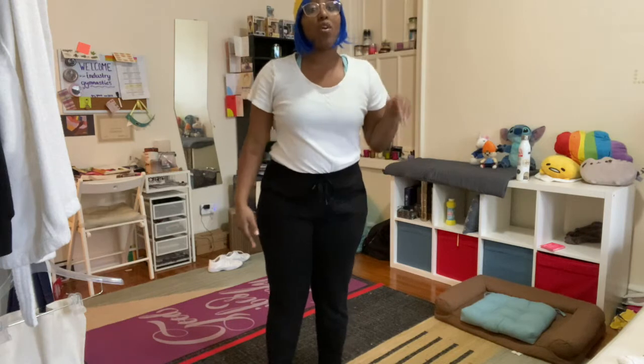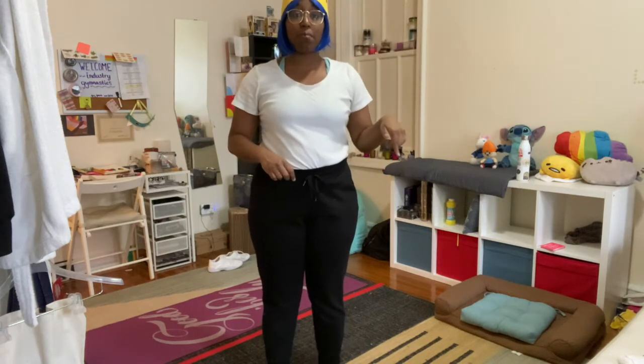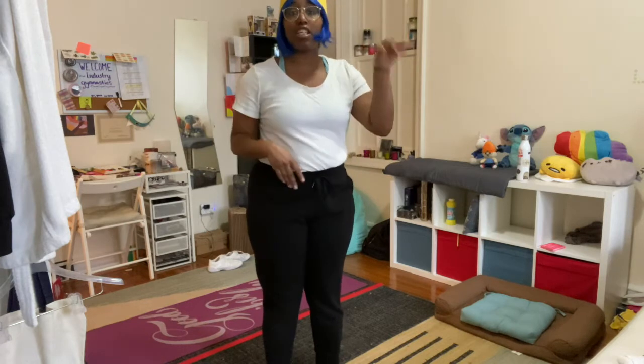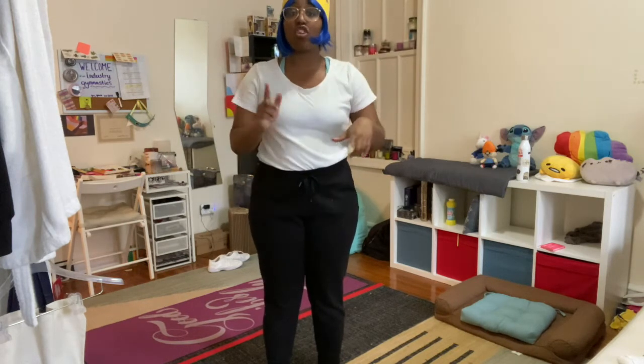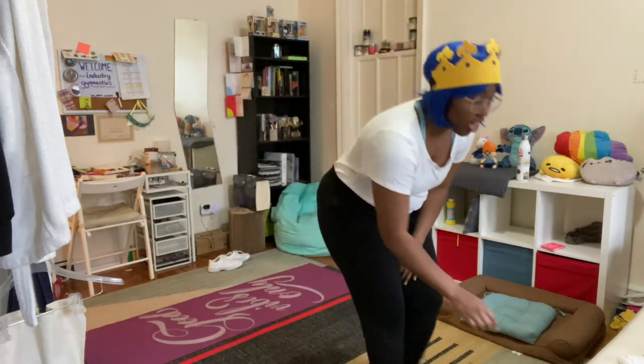We are going to get started with this class the way I always start — with a dance party just to warm up our bodies. When I press play, once you hear the music just start dancing around, moving and grooving to get that body warm. I'll be throwing out some instructions, so be listening for those.